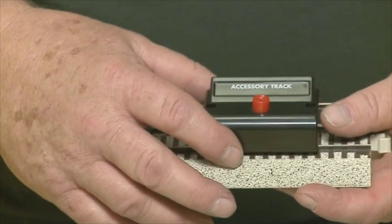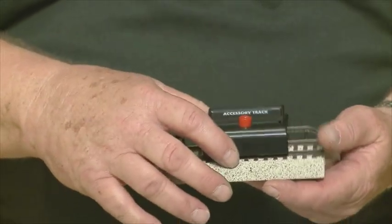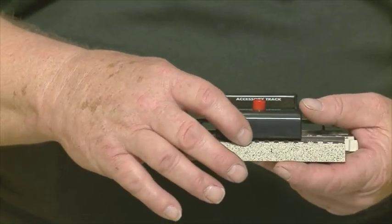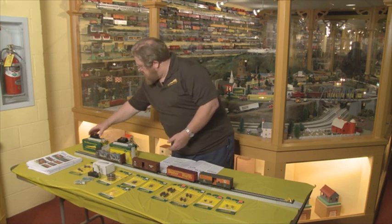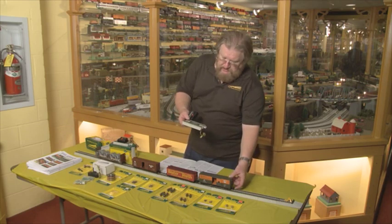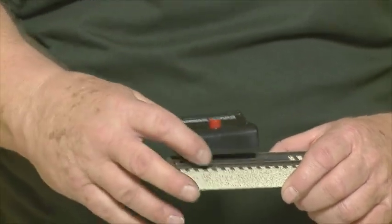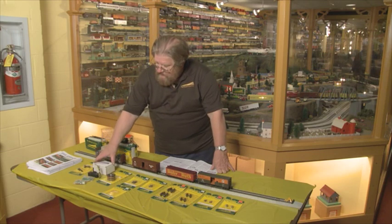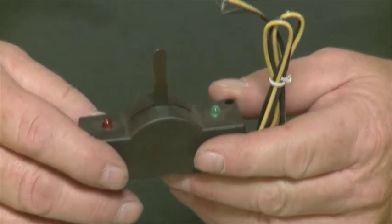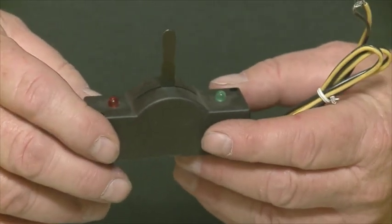We have accessory buttons that come right with the piece — you don't have to buy an extra button. This button is also available for separate sale if you just want extra buttons. All you have to do is contact a dealer or contact the factory. We also have an uncoupler section, which works with this style coupler. Once again, it's pre-wired and has a control button with it — it's all in the package, ready to go. The controller, which comes with every remote control switch, will also control the classic S-Gauge 720A switches.